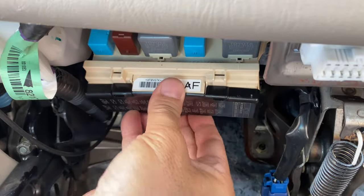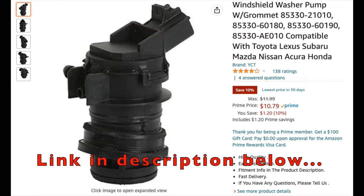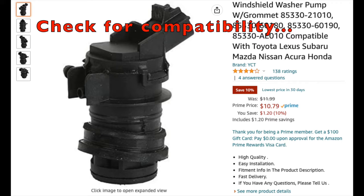This now leaves me to believe that the pumps are bad, so I'll order replacement pumps. I'll leave a link in the description below — please check for compatibility with your vehicle.